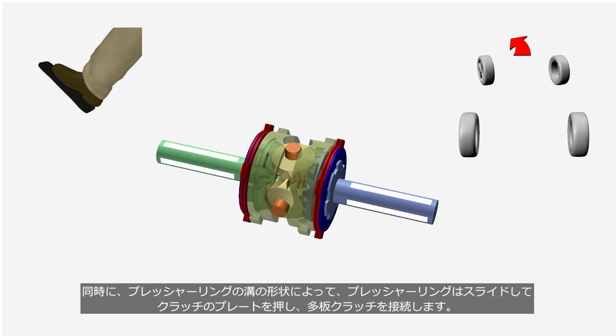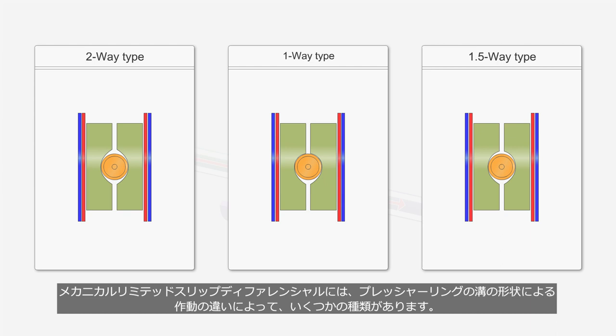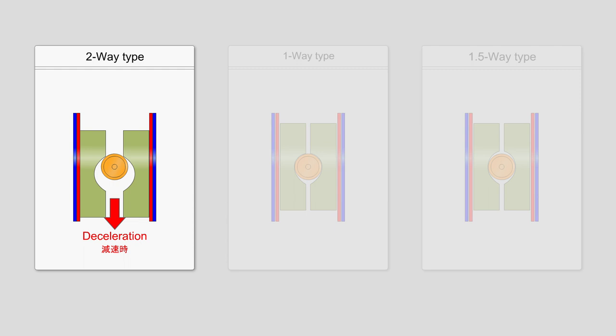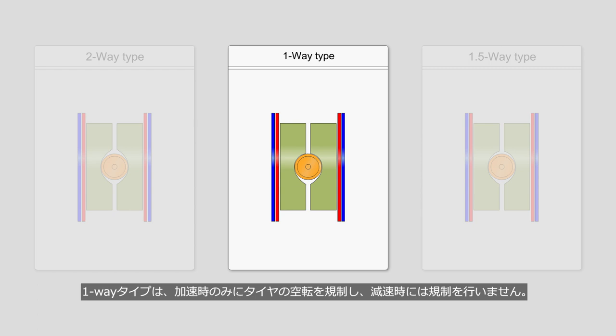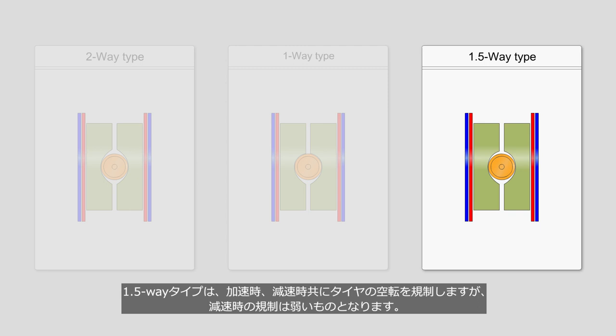As a result of this operation, a part of the engine torque is transmitted from the differential case to the side gears through the multi-plate clutch, in order to prevent tire slip. There are some types of mechanical limited-slip differentials, and they operate differently based on the shape of the pressure ring grooves. The two-way type restricts tire slip during both acceleration and deceleration. The one-way type restricts tire slip only during acceleration and does not restrict slip during deceleration. The 1.5-way type restricts tire slip during both acceleration and deceleration, but the restriction during deceleration is weaker.